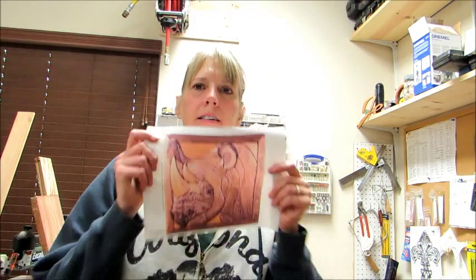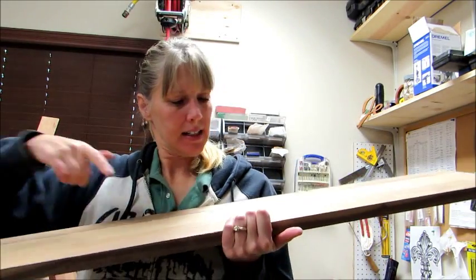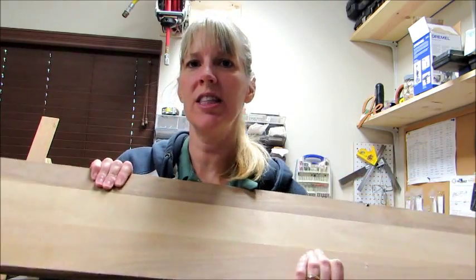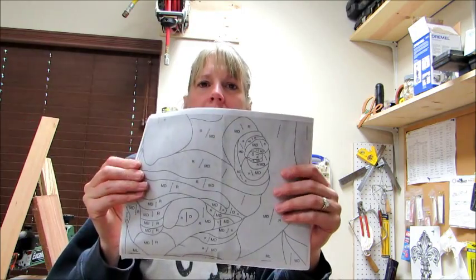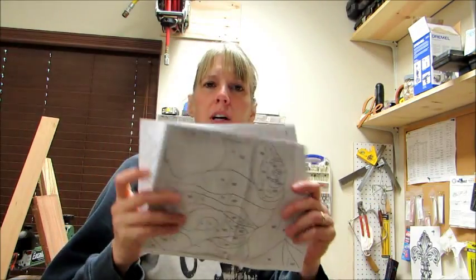Hello, I am going to be starting another project and I think I'm going to do another pattern by Judy Gale Roberts — it is a rhino. I found some black walnut and it looks like it's been glued together like three boards, so I'm going to use this. I scanned in the pattern and then I printed off each little section that I need to cut out for each piece.